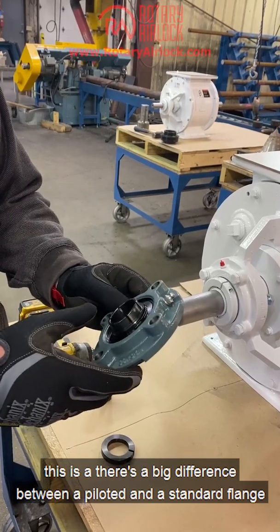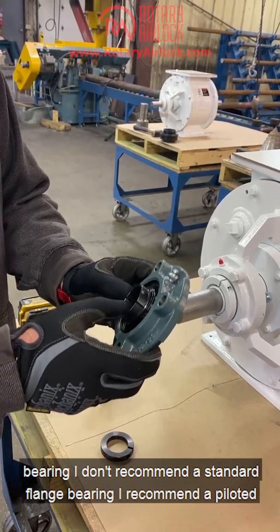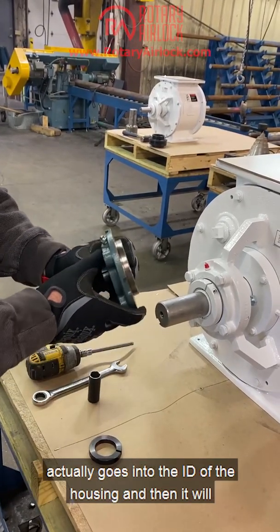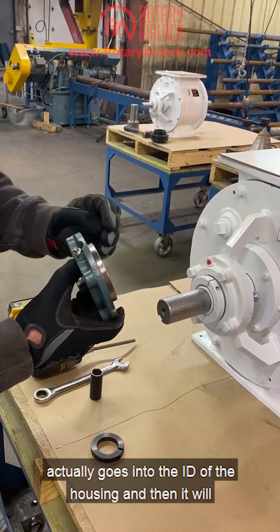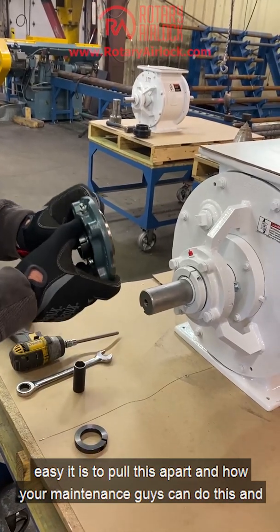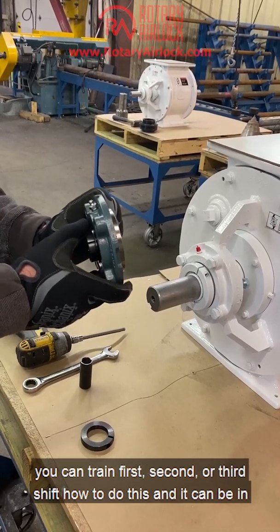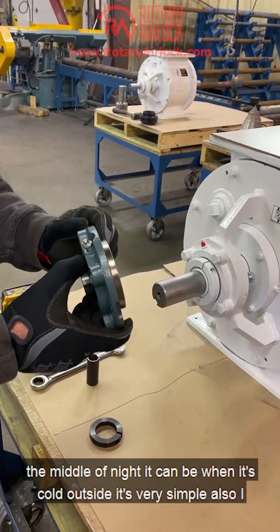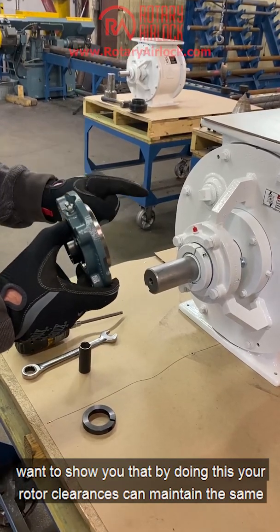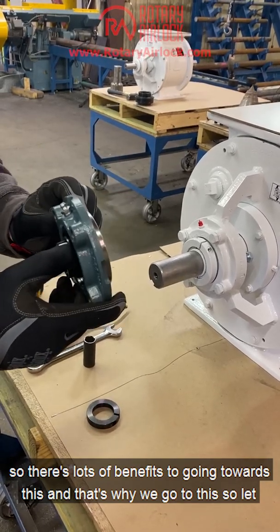There's a big difference between a piloted and a standard flange bearing. I don't recommend a standard flange bearing — I recommend a piloted flange bearing. The reason is that a piloted flange bearing actually goes into the ID of the housing and helps set the rotor back where it needs to be. I'm going to show you how easy it is to pull this apart, how your maintenance guys can do this, and how you can train first, second, or third shift to do it — even in the middle of the night when it's cold outside. Your rotor clearances can also maintain the same, so there are lots of benefits.